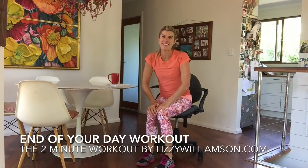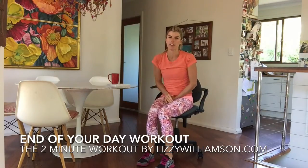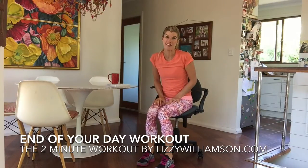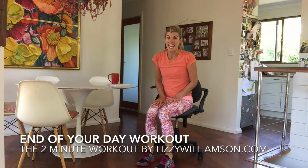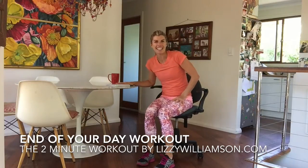Hi, it's Lizzie Williamson here with your two-minute workout. I absolutely love requests for workouts — I love nailing what it is that you want, what you need, and how you can make it possible to fit in actively moving your body in your day. This is a request I've actually had from a few teachers, something that they can do at the end of their day, sitting at their desk, marking their papers.